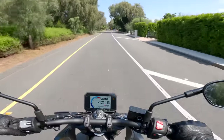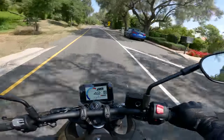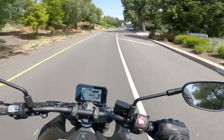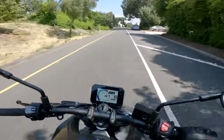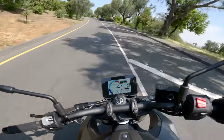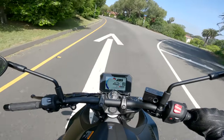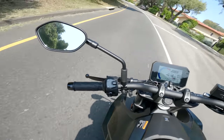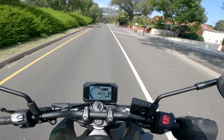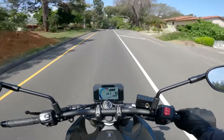Speaking of round town, the passenger accommodations could best be summed up as round-town accommodations. The passenger seat is kind of thin, the foot pegs for the passenger are kind of high — not full-on sport bike aggressive, but pretty close. If you're going to take a passenger, they're not going to want to be on there for very long. The passenger pegs unbolt, which is kind of nice. There's also a cowl you can get instead of the passenger seat, so if you want to announce to the world that you're a lone wolf, you can do that too.